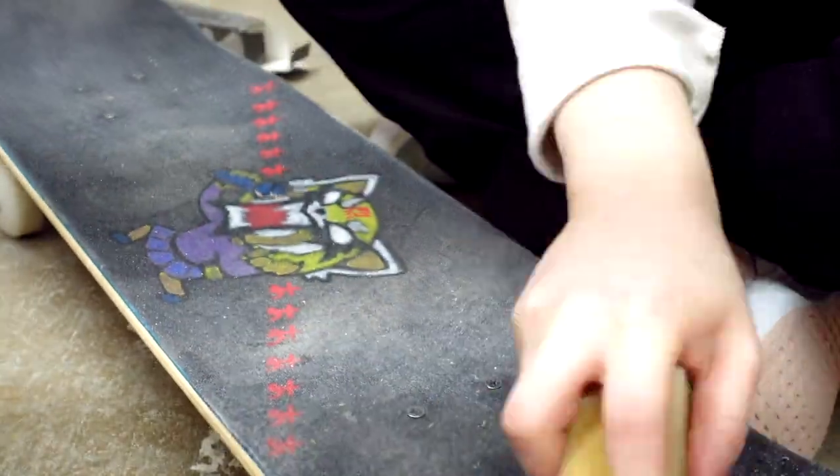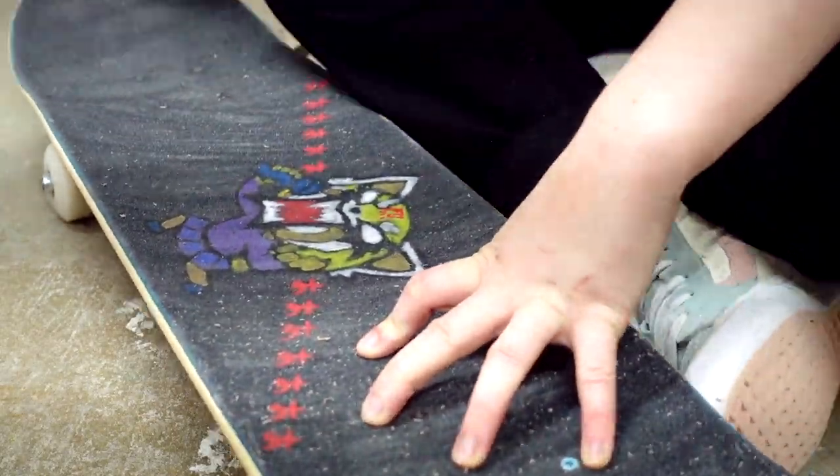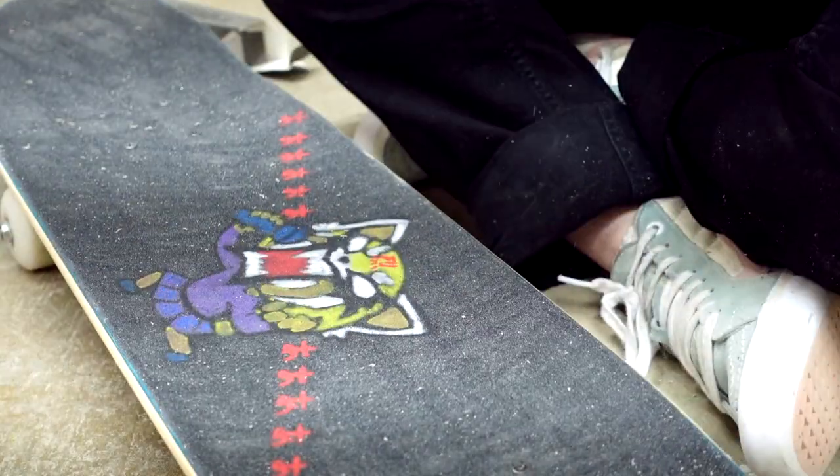If you skate in a dusty place, it comes in handy. I've also started working on flip tricks so my board is getting especially gripped up with the rubber from my shoe, and this takes it off really easily.